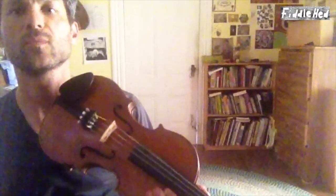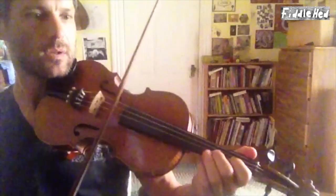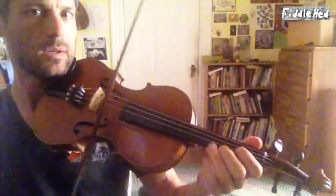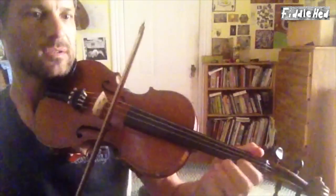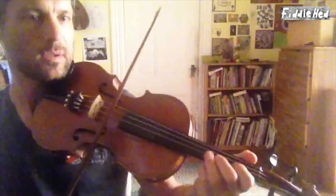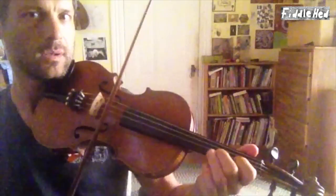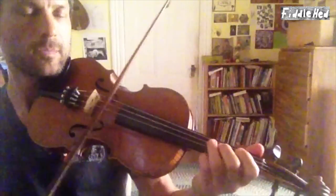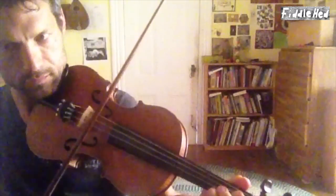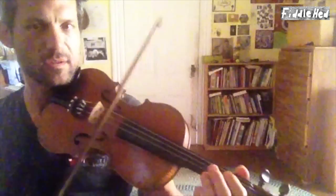Let's do the B part without any double stops first — the first time through the B part. Oh, I forgot the 16th note triplet.